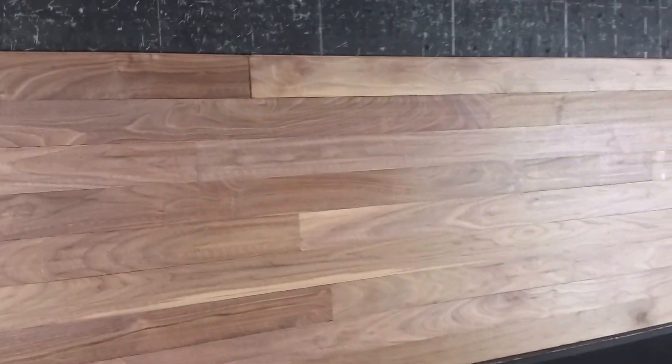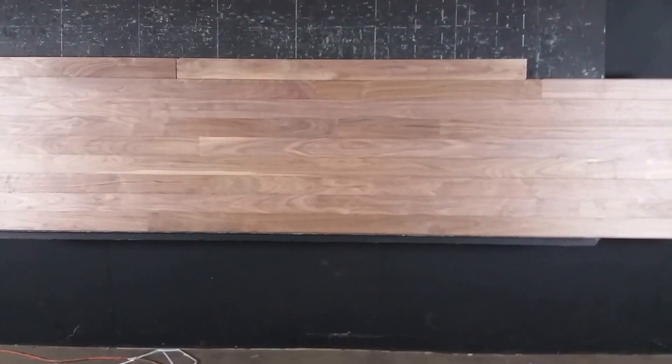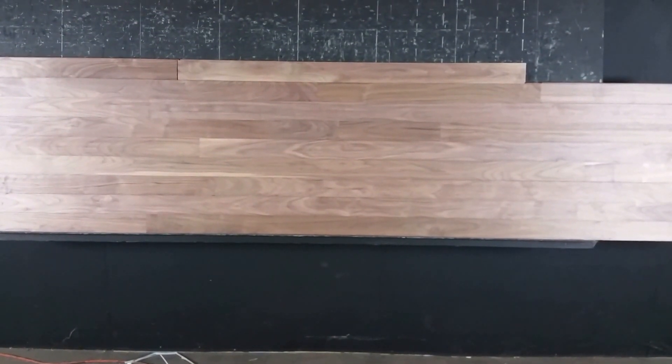Nice long lengths. This product comes 1 to 7 or 1 foot to 7 foot, 2 to 10, or even 3 to 10. So you can ask about that as well. It comes in a variety of face widths as well. This is a 3 inch face width.